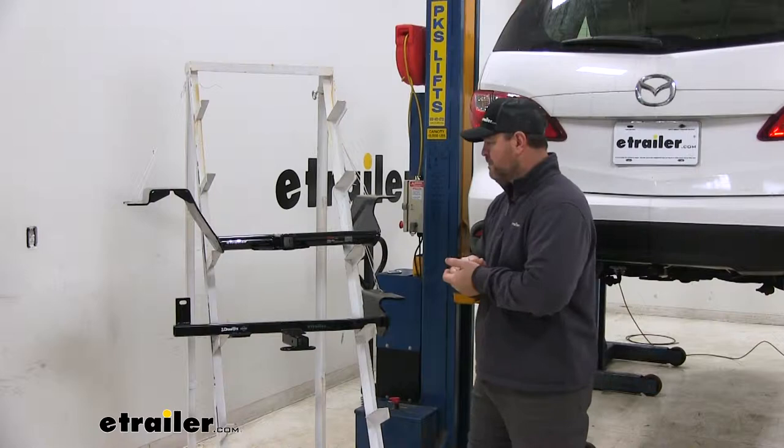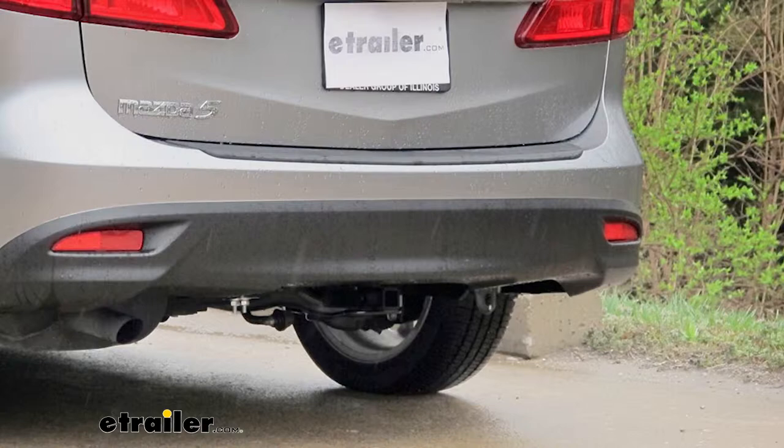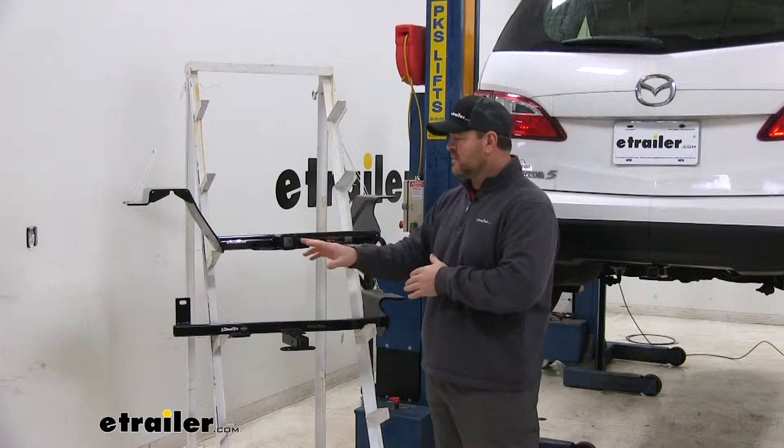Another difference: the Kurt has a round tube, the Draw-Tite has a square tube. The Draw-Tite is going to be completely hidden behind your fascia, where the Kurt is actually going to hang down below your fascia so you're going to see your cross tube. The Kurt is going to have a reinforced collar where the Draw-Tite is not, giving it a little bit of extra stability and a cleaner look.